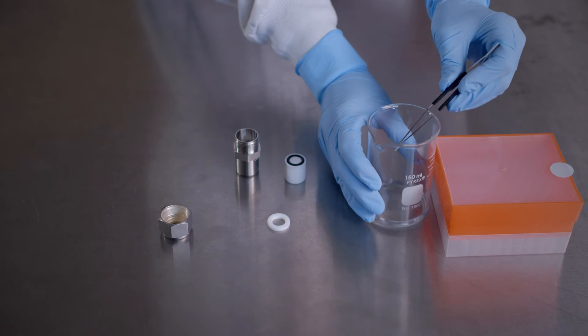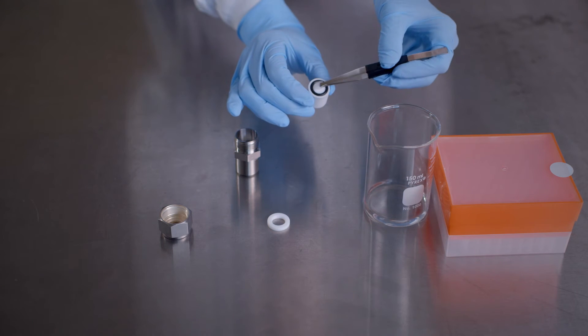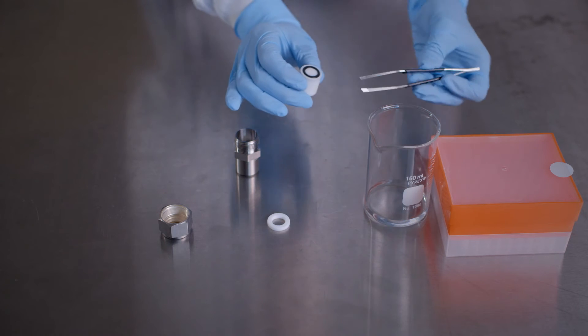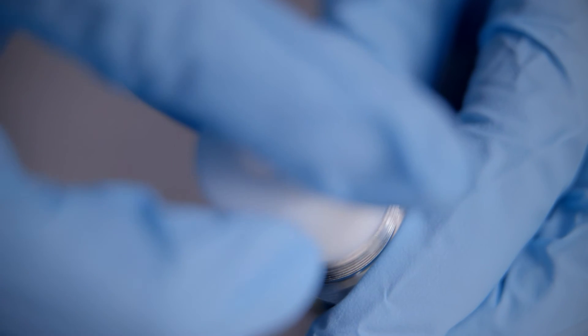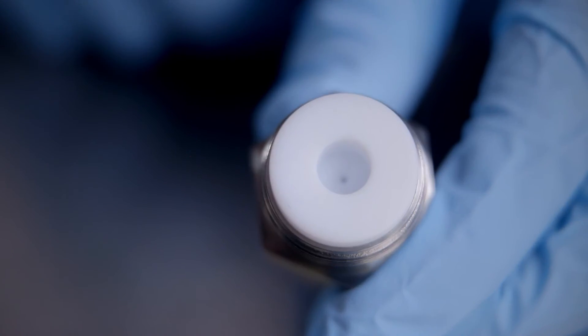Now add the remaining pre-wetted filter support to the Teflon orifice on the inner diameter of the o-ring of the remaining internal membrane support. Then add this internal membrane support to the extruder outer casing, this time with the o-ring pointing downward, being careful not to twist the internal membrane support as it comes in contact with the polycarbonate membrane.